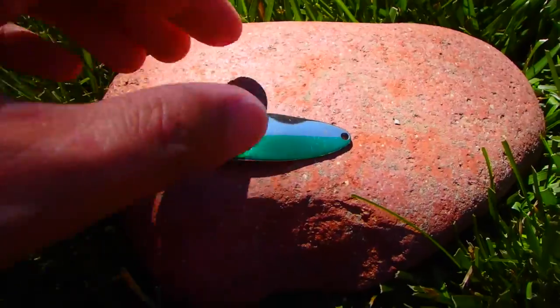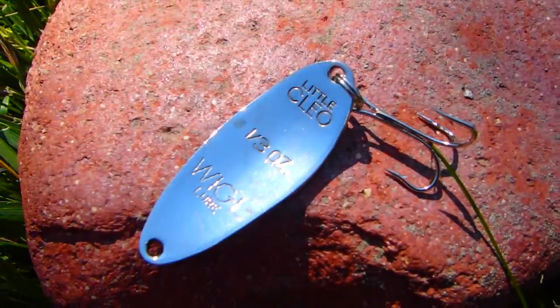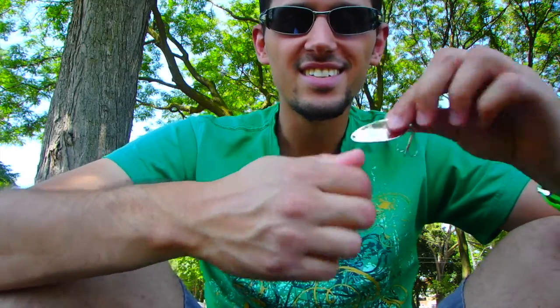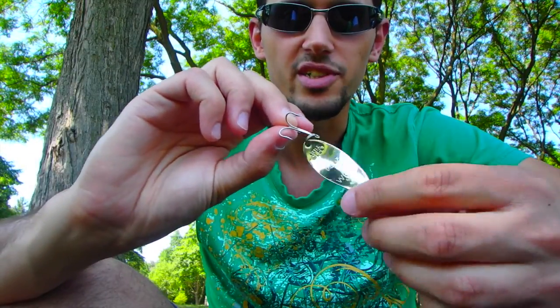I discovered something cool about this lure — some history. It's actually called Little Cleo because it was named after a dancer in the 1930s. They used to have her image, like a drawing of her, stamped on the back, and it was like a topless image. Back in like the 1950s when they first started making these, some lady complained about the female image on it. So they removed it and pulled them from shelves. They stopped that production and did a whole new line without the topless belly dancer on it. I thought that was some cool history for just a simple lure. I caught the most pike on this — the Little Cleo.